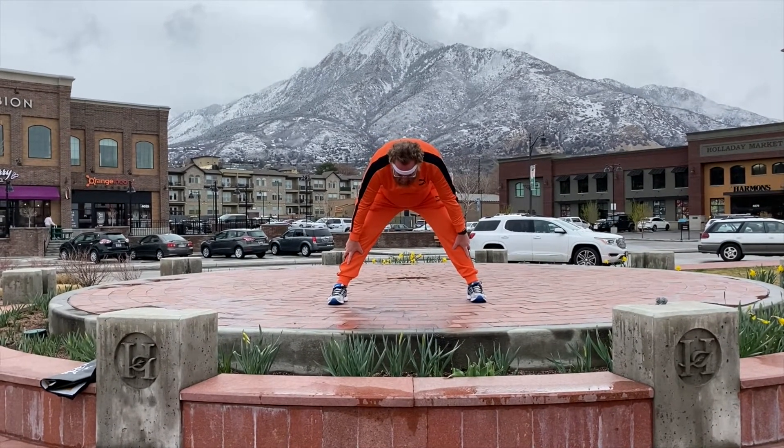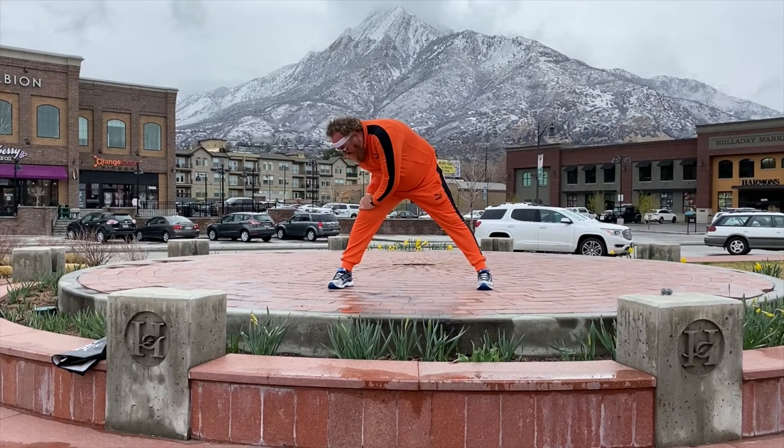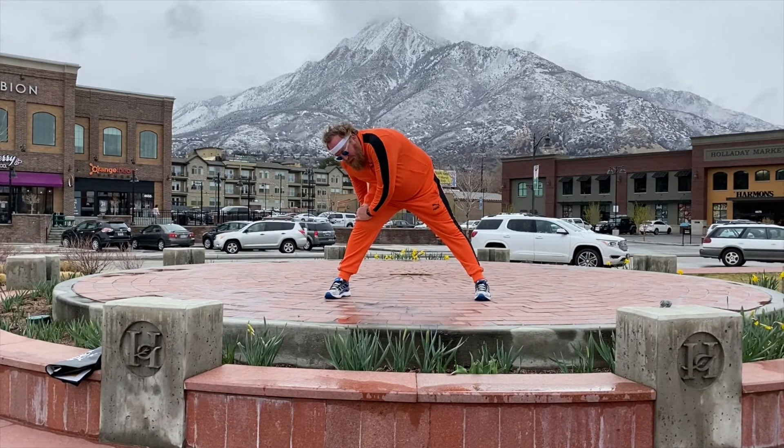You do that for 10-15 seconds, and then you go to one leg — and you really feel that back there in the hammy. Oh yeah.